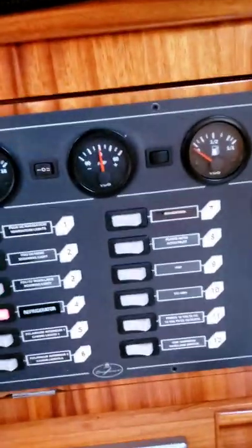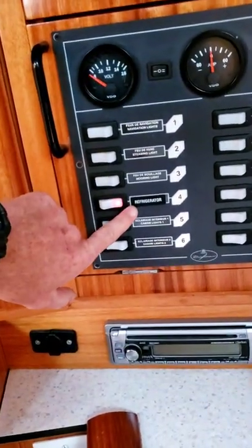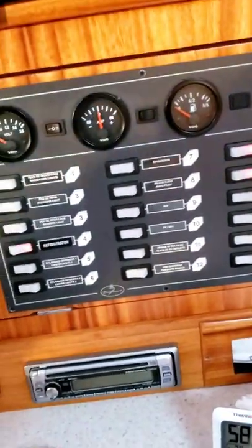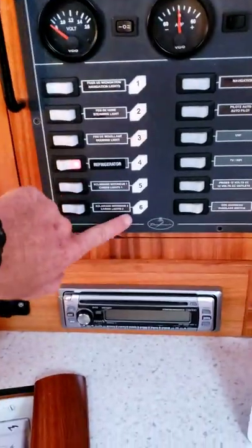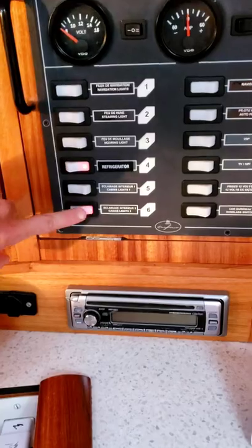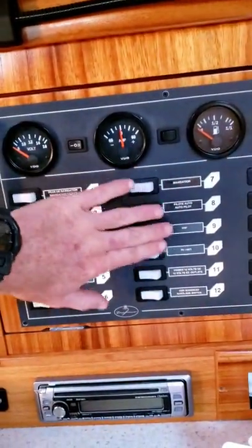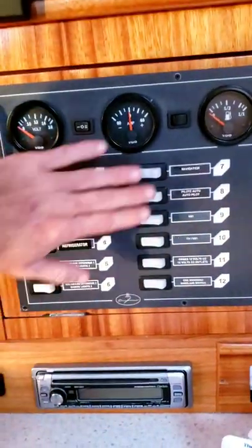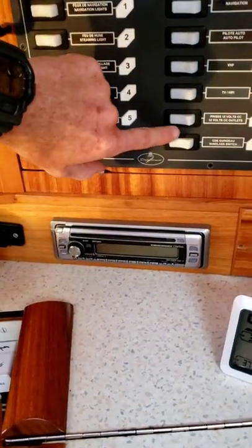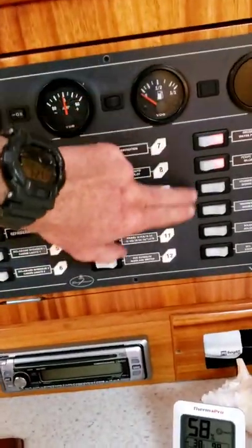Up here on the switch panel, there are only a few switches you really need to know about. Three switches stay on all the time: number 4 the refrigerator, number 13 the water pressure, and number 14 the bilge pump — they should always be on. Everything else should be off unless you're using it. Switches 5 and 6 are our lights — 5 for the main house lights, 6 for the aft cabins and rear head. Switches 7, 8, and 9 are for when the boat is underway, so you should never switch those on. Number 10 is the stereo — turn it on when you want to use it. Switches 11 and 12 you should never touch; they should always be off. Switches 13 and 14, as mentioned, always on.